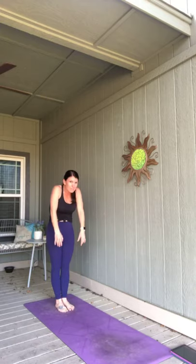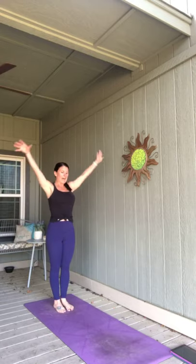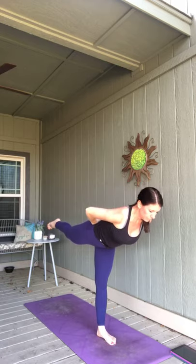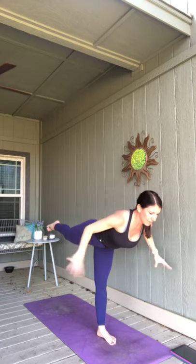We're going to play with some balance — it's good core stabilization. Breathe in, reach high. Exhale, hands to heart. Right knee lifts. Press that right leg forward. As you inhale, step forward with your right foot — high lunge. Exhale, lean forward — warrior three. Finding that balance, find something to look at that's not moving. I'm going to take my hands to heart center.